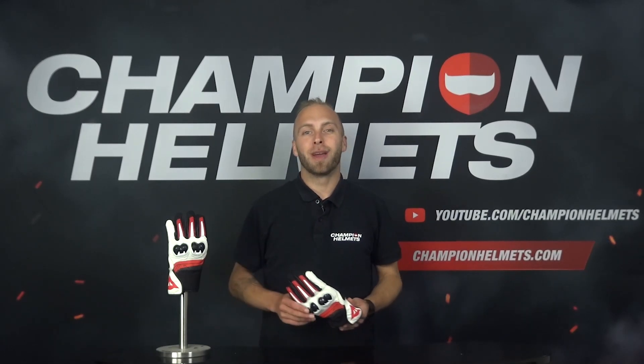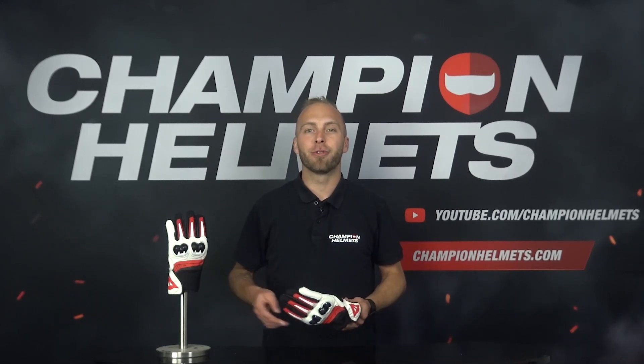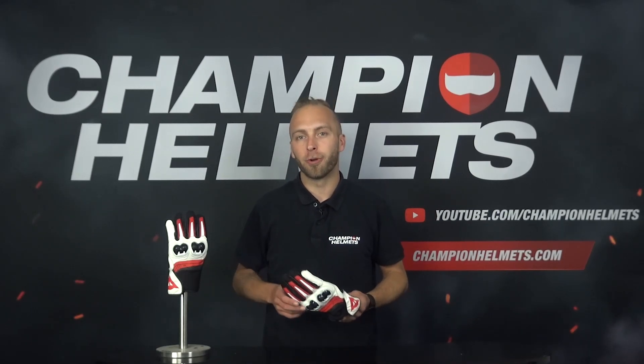Today we are going to review the brand new MIG 3 unisex gloves from Dainese. This pair of gloves belongs to the sport category of Dainese and is made for the real sport race motor riders.